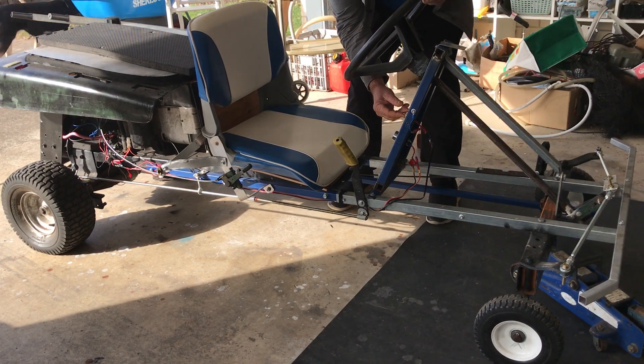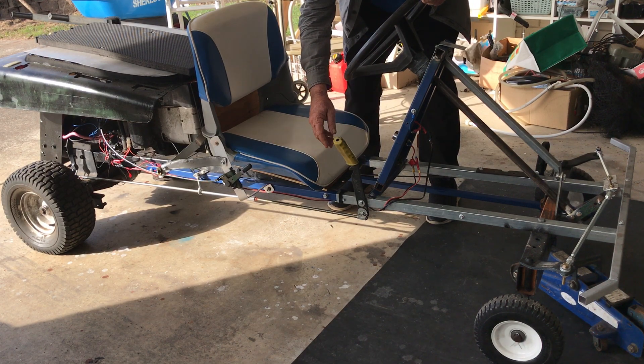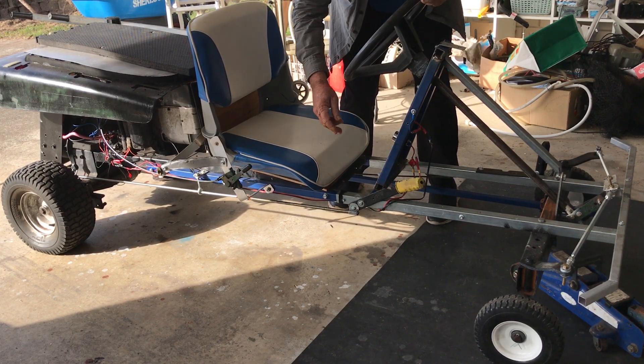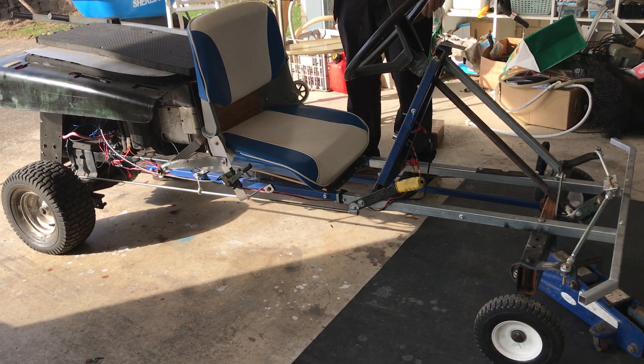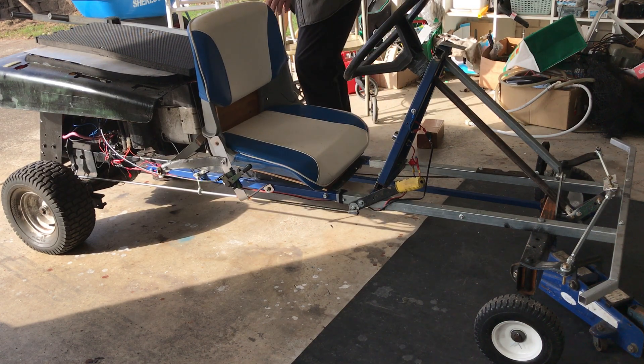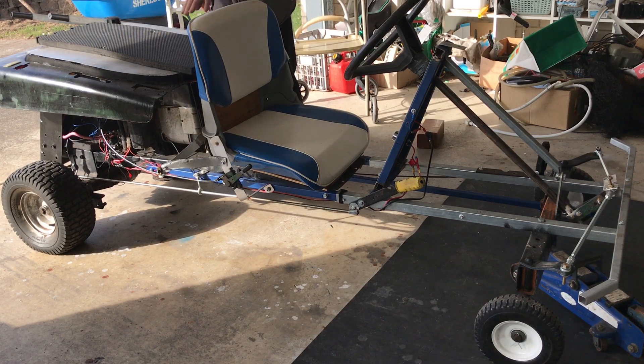Over here you've got a kill switch and an engine start, and this is a gear change — it's only reverse and forward. This is a boat seat that gives a little bit of suspension, and you can get access to your spark plug and your motor, and you can seat two people on here.